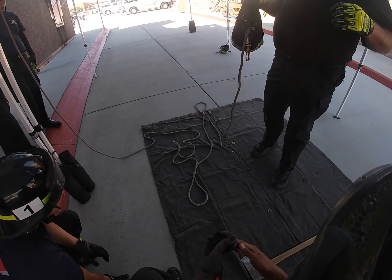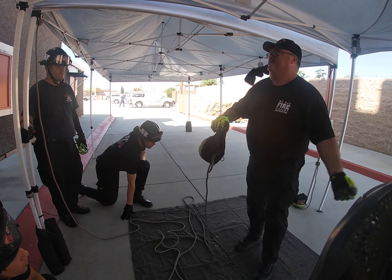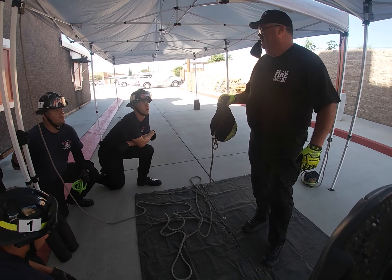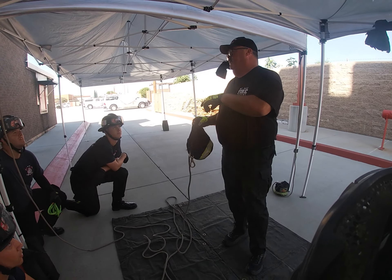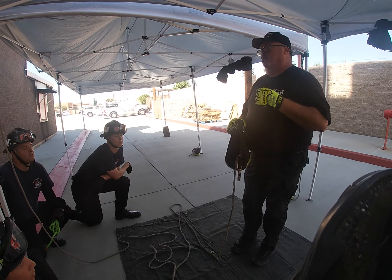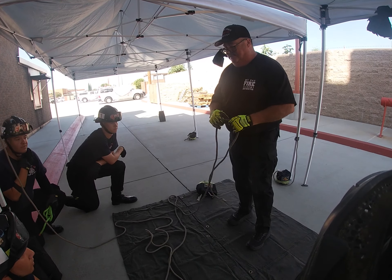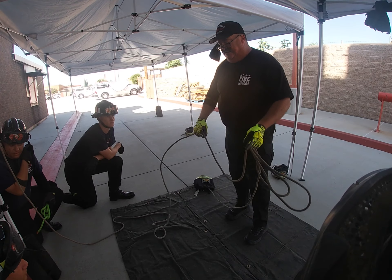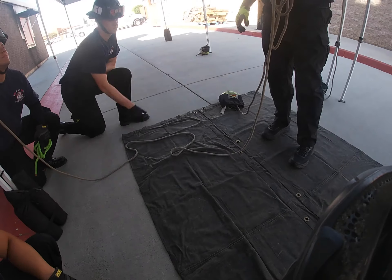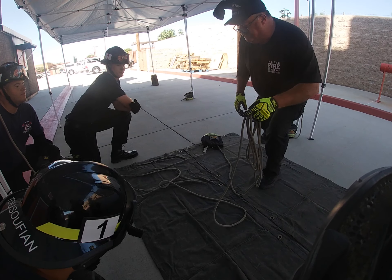So when we stuff rope bags, can we just coil up all the rope in our hands and stuff it in the bag? No. Why is that? Because if you were to take this line and just wrap it all like this and then stuff it in a rope bag, it'll tie knots in itself and it won't feed out of the bag.